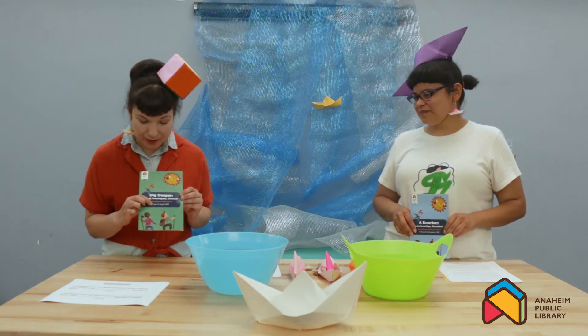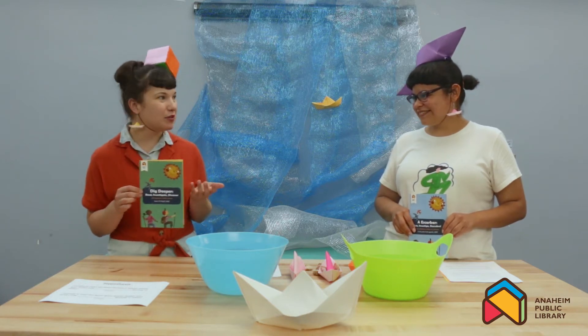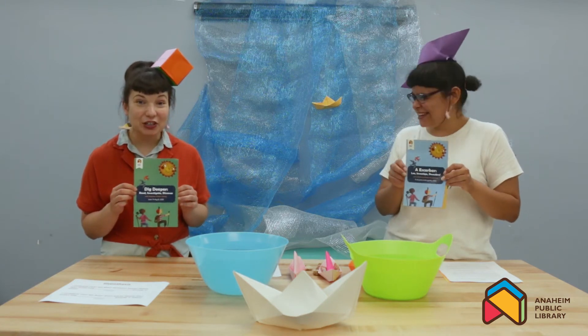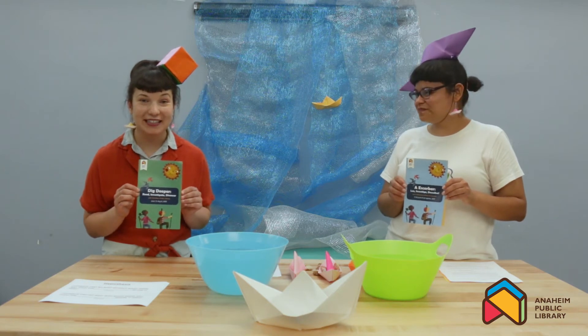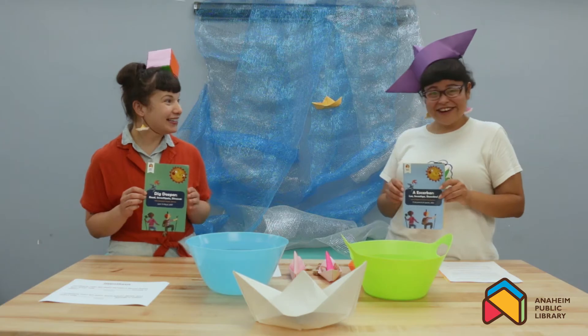It's from June 15th until August 8th. And what else can we do for our summer reading program? You have to get a brochure and find out! Make sure you're logging your reading online so you can get into the raffle for different prizes all summer long. So, are we ready to start our program? Let's get started!